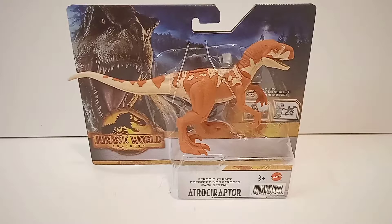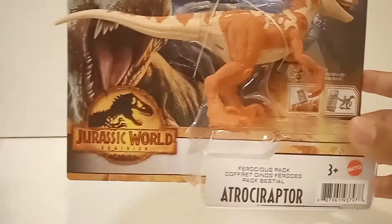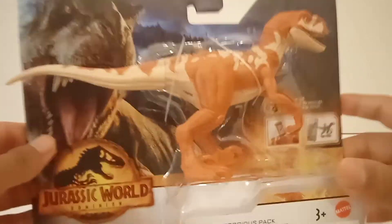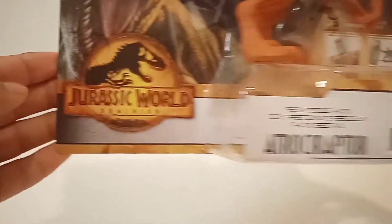I got this about two weeks ago and I'm making the video now. Here we have the packaging — let's have a look before we get it figured out and have a close-up look. It's standard packaging for the Ferocious Pack and the Dominion line, the same kind of artwork for all the boxes. Here we have Rexy, a knife, forest, helicopter and other stuff.